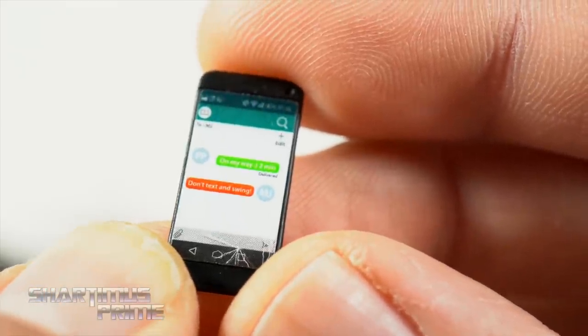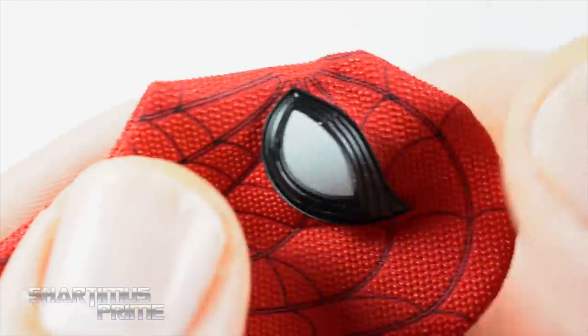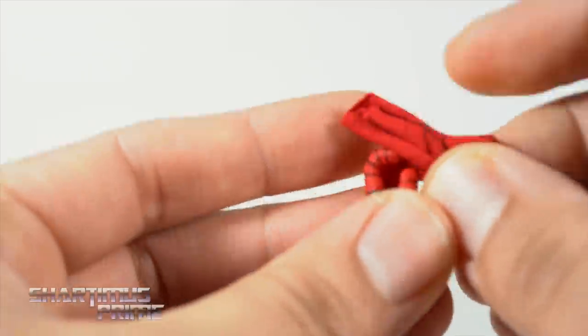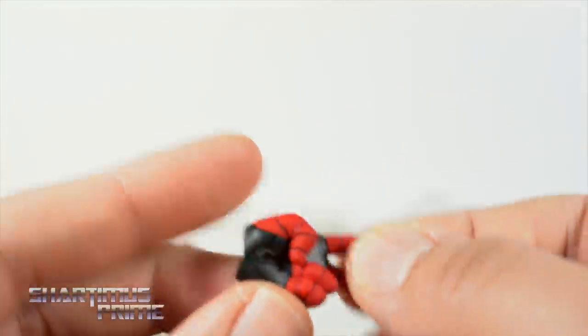Here's a closer look at the cell phone, which has a little crack in it — I believe it's the same cell phone we've seen with some of the video game versions. We get this new mask made out of actual fabric. You're not supposed to try to put it on the figure, but it works out really well. He has his mask grabbing hand which works out nicely. It feels fairly durable — I don't think it'll get ruined easily. There's the peace sign hand and I really like the texturing on all of these hands.